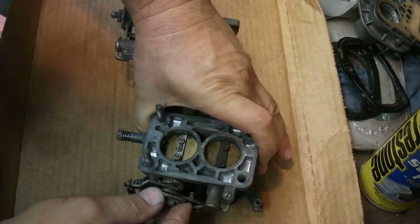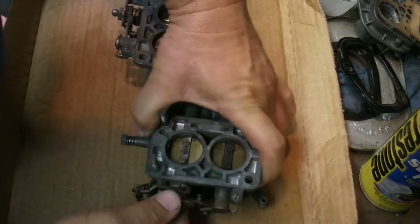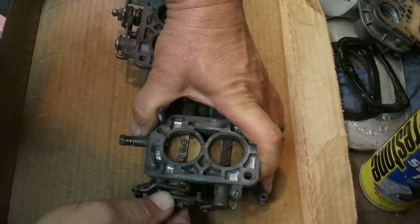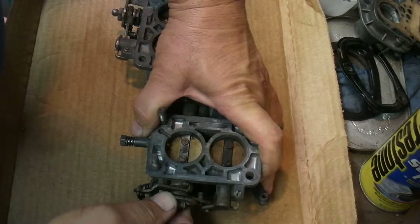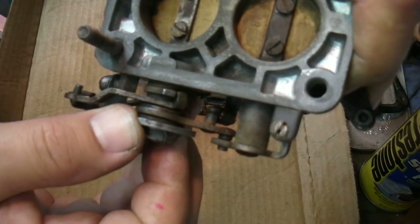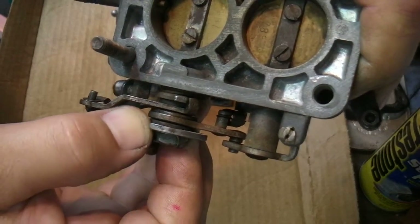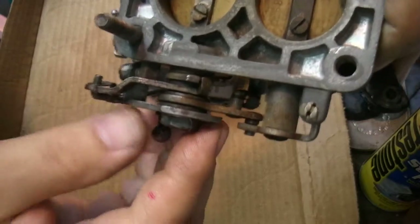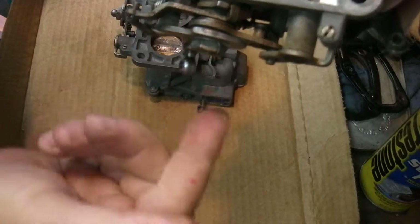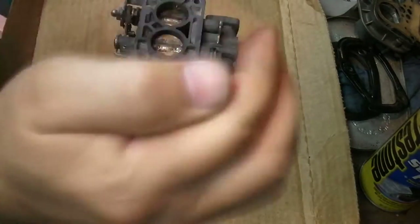You can hear it or see it. Can you hear that? Maybe you can even see it. It's just moving back and forth like this — and up and down a little bit, but more so in this direction.